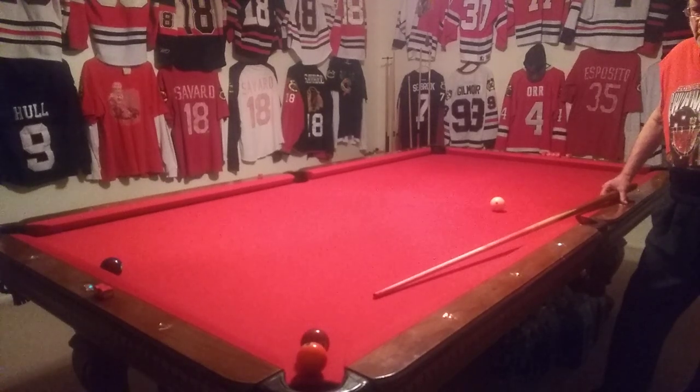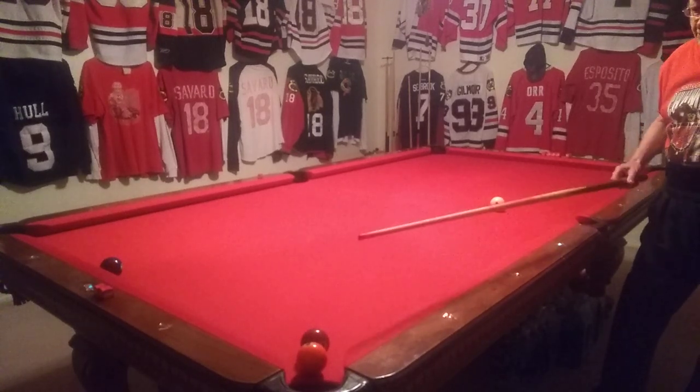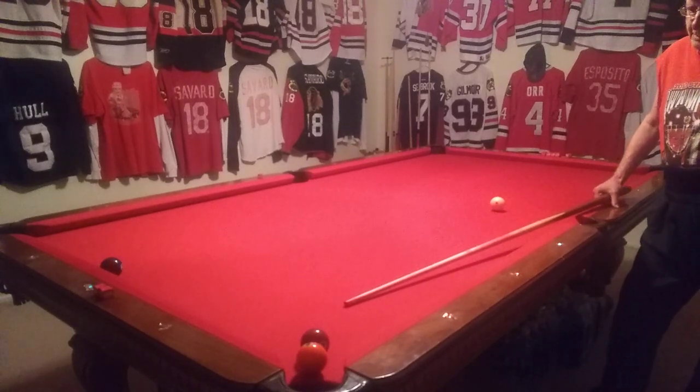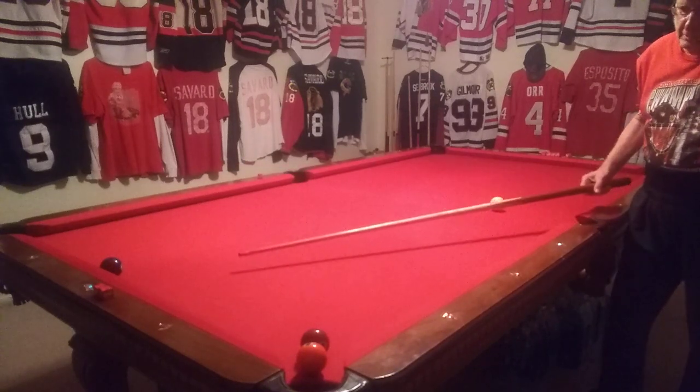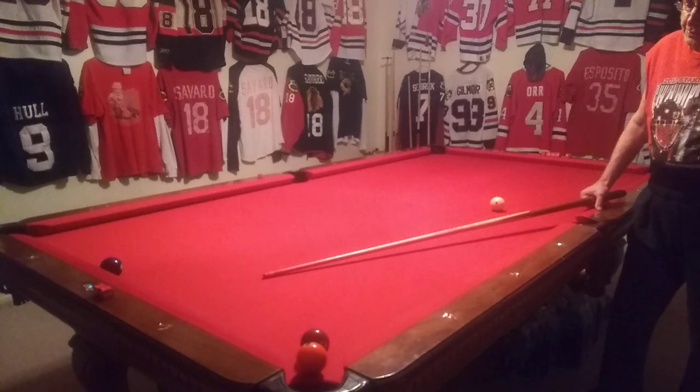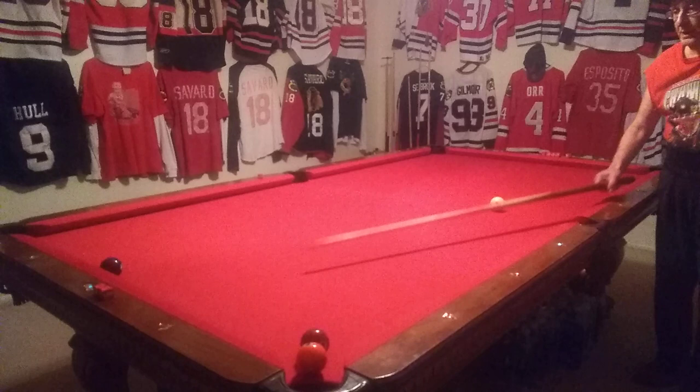I set up a fun seven ball out. You see the five and seven are tied up. A little bit ago I did one with the nine ball tied to the four ball. On seven ball you have to make a ball or you lose your turn. You can't play a safety, and it's ball in hand, so you've got to make something.